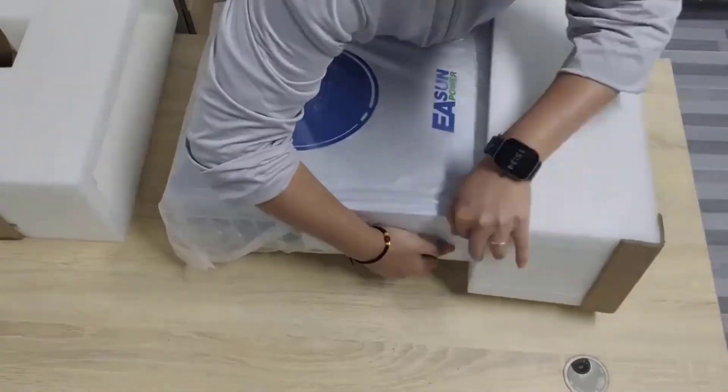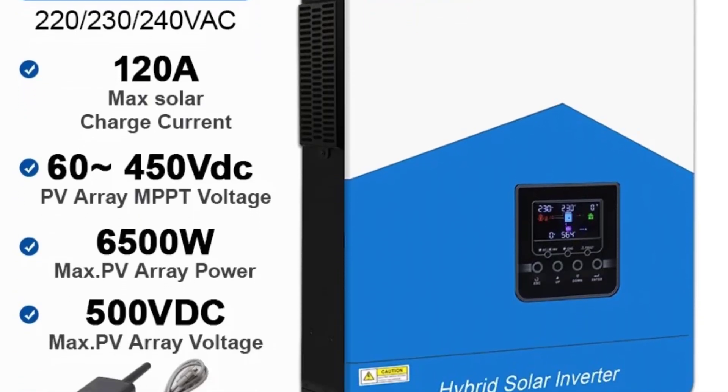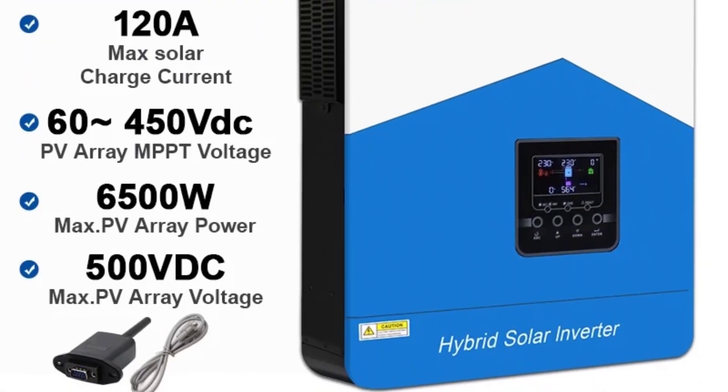Hybrid functionality: works in off-grid, grid-tied, and hybrid modes. Can switch between solar, battery, and grid power seamlessly.